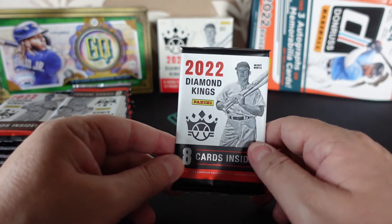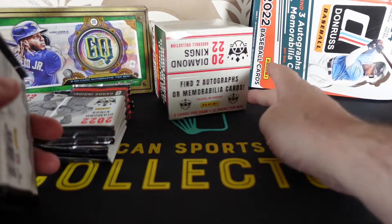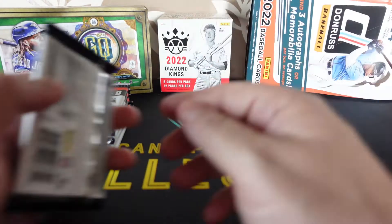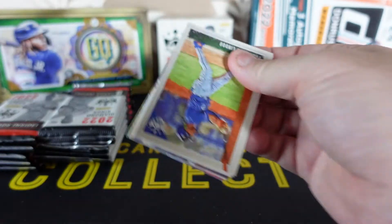So, from the last video — I'm not going to tell you actually — you are due two autographs or two memorabilia cards. Let's see what we get, that's all I'll say. Lots of base cards, some cool inserts, some cool rookie cards.